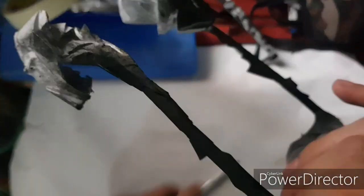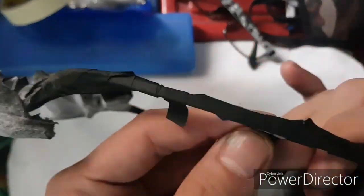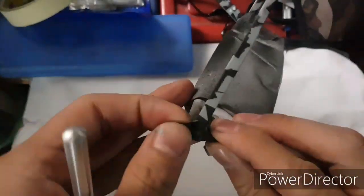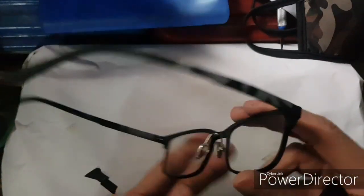Now it's time to remove the tape. But before that, let's make sure it's dry. Alright let's go — slowly remove the tape. Alright guys, I'm done taking out the masking tape. See? Gray and black.